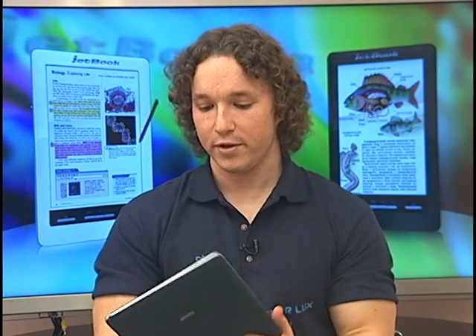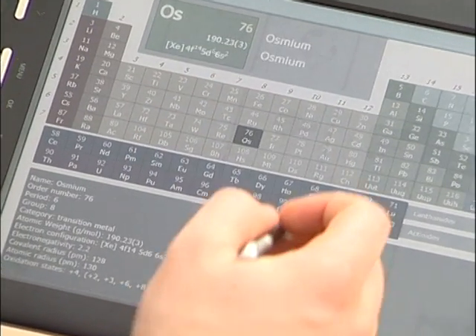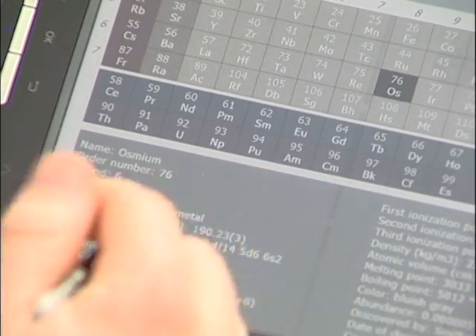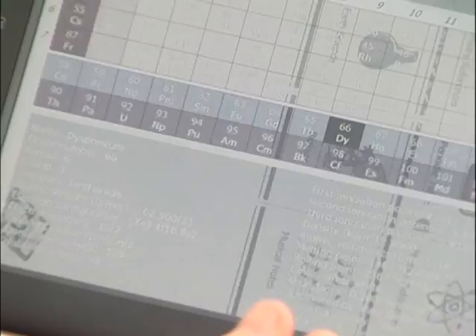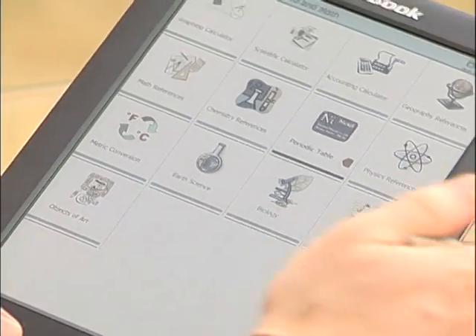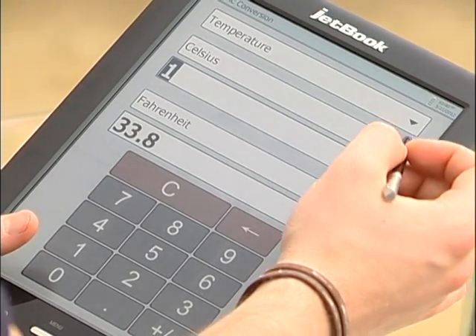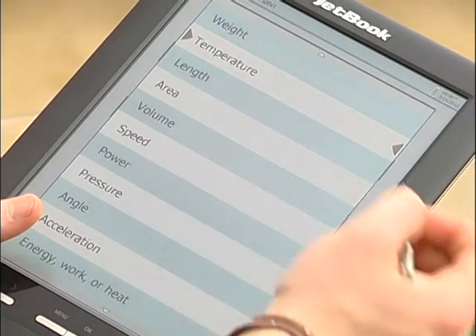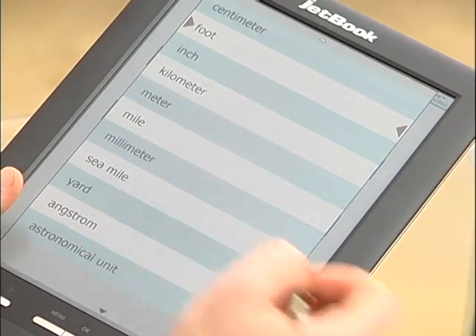We even have a new fully interactive periodic table of elements. You just turn the screen, select an element, and it'll tell you everything about it — ranging from its name and its color to even the person who discovered it. We also have a metric converter where you can convert any units, like temperature from Celsius to Fahrenheit, or length from centimeters to feet, and everything else in between.